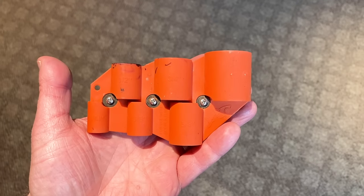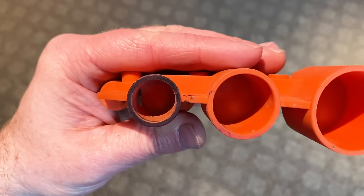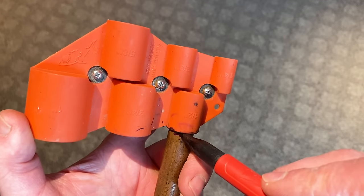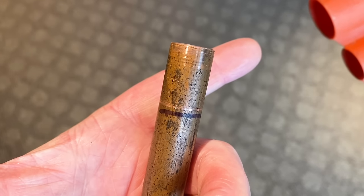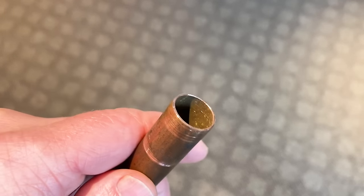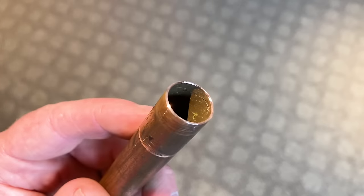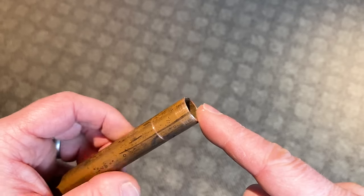The other helpful tool is the SharkBite deburring and depth gauge tool. There are different slots for different sizes of pipe — we're working with half inch copper pipe, so you insert the pipe into that slot to deburr the outside edge and also mark the appropriate depth for the SharkBite fitting. Once you're done deburring the outside edge, it's critical to also deburr the inside of the copper pipe with another deburring tool so you won't have burrs that could accidentally damage the o-ring inside the SharkBite fitting. Always run your finger over the edge of the pipe to make sure you don't have any burrs.